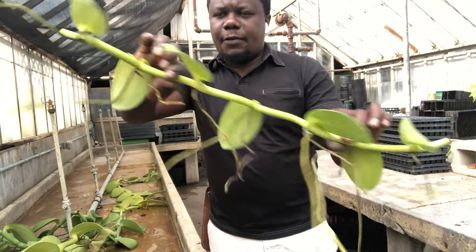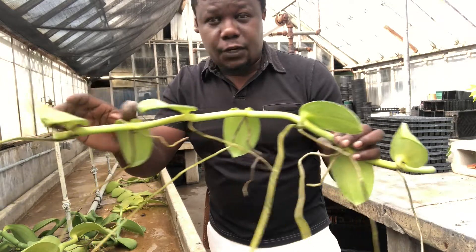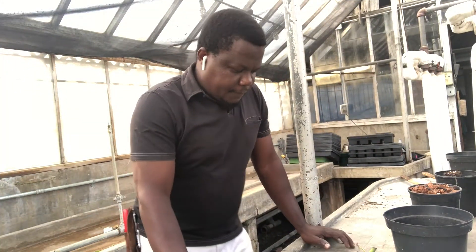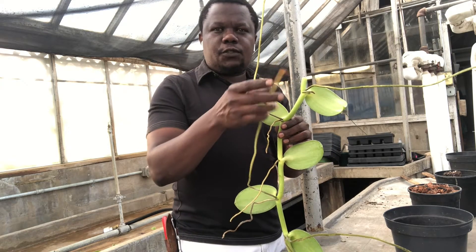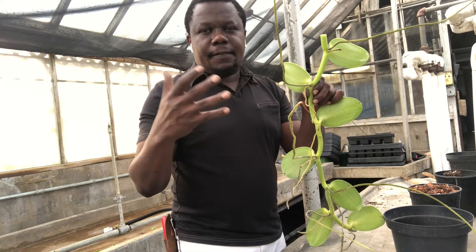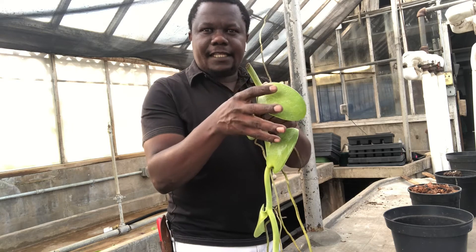This one here will be our demonstration cutting for today. You don't have to do five nodes if you don't have enough material — you can just do three nodes and cut it. I have enough material here, so this is why I'm doing this. One thing to notice: if the plant is matured it will have aerial roots. These aerial roots have two functions — the first is anchorage, so the plant can anchor itself wherever it wants to climb, and the second is absorption, so it can absorb moisture from the atmosphere. That's what makes this plant an epiphyte.